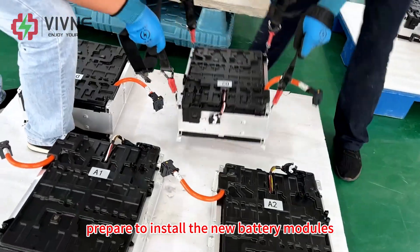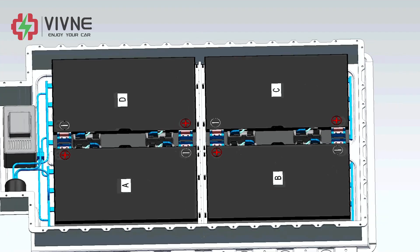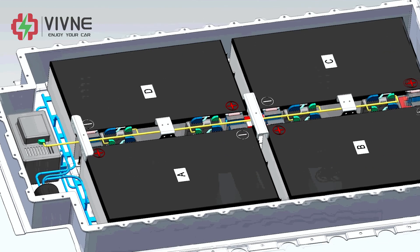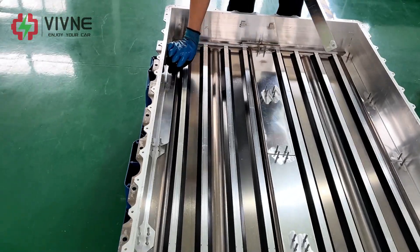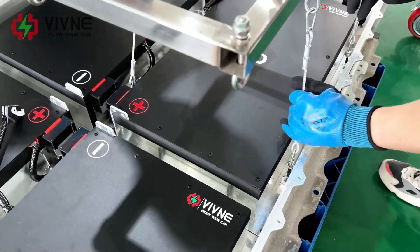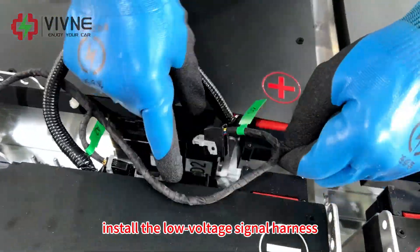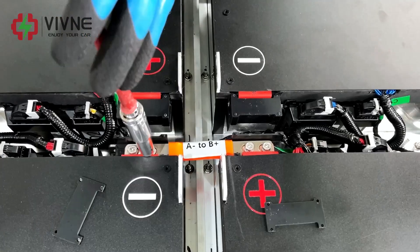Prepare to install the new battery modules. Here are the installation steps: install the spacers, install the modules, install the cross beam, install the C-AC, install the low-voltage signal holders, install the bus bars.